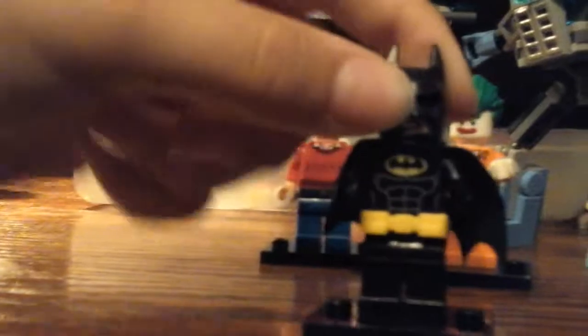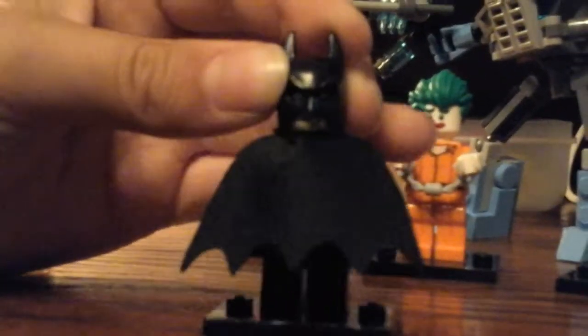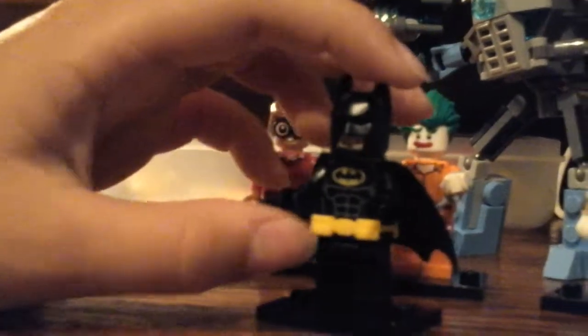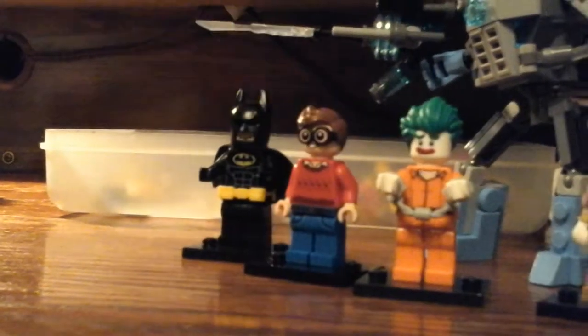Next, we have Batman. There are two faces — his two faces. The regular Batman. You're getting him in all the sets, even with the belt right there.